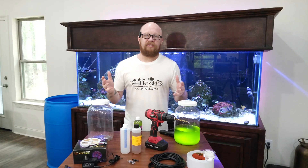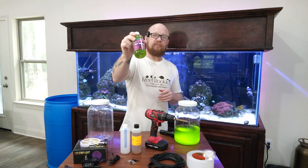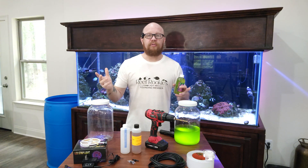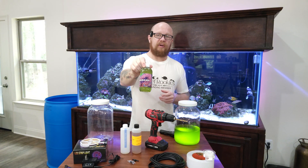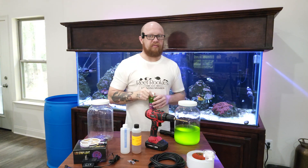If all this sounds like a little too much work or you don't have the time, you can just purchase live phytoplankton from podyerreef.com. Use the code on the screen right now to get 10% off a bottle. This is exactly the same stuff, but it's chilled and it won't work if you want to culture your own — but it's good stuff.